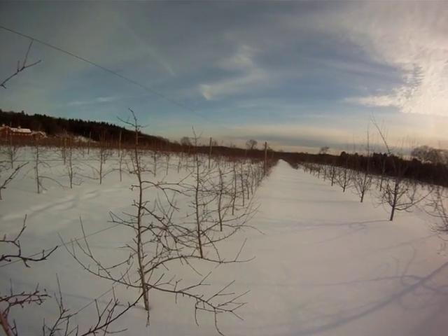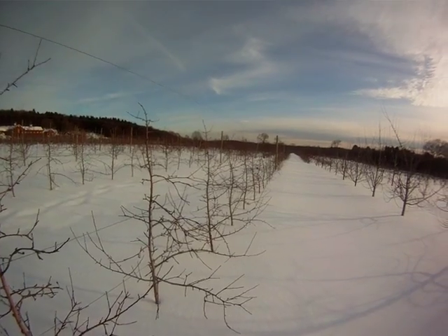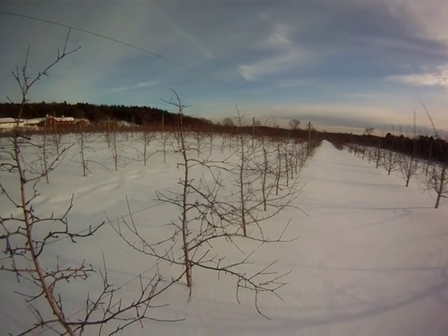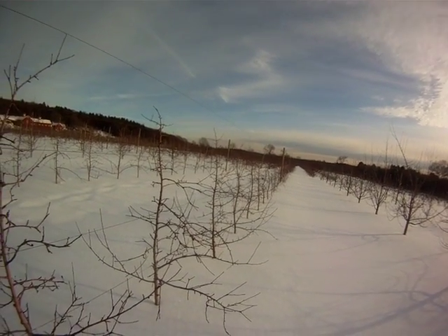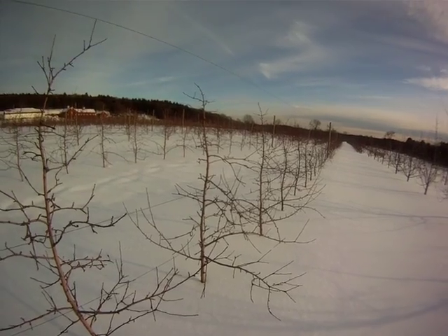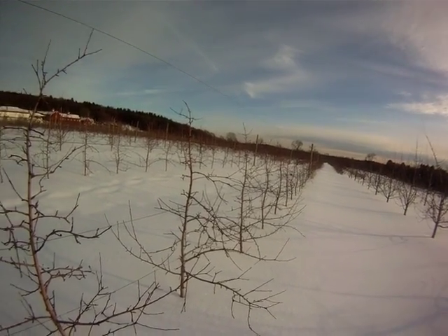This is a group of Honeycrisp on Bud 9 rootstock planted in 2006. These have cropped very well. Bud 9 is a precocious rootstock. These trees are planted about three feet apart and trained to the tall spindle system.